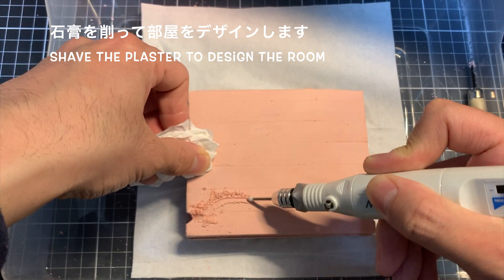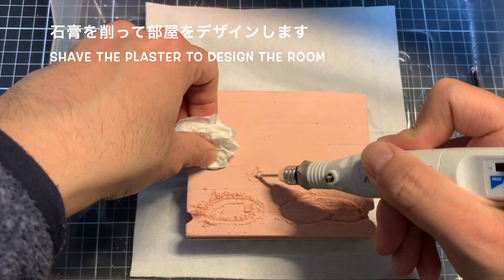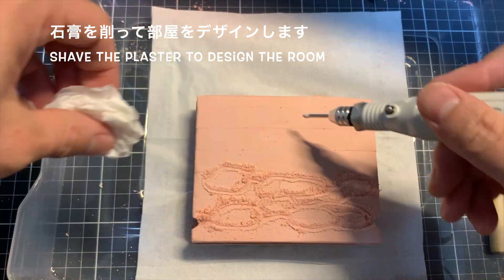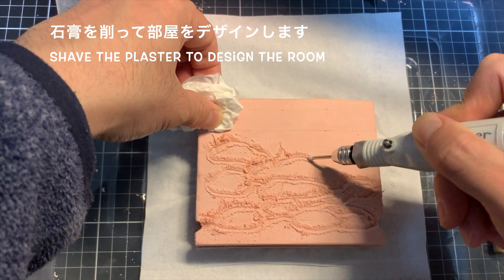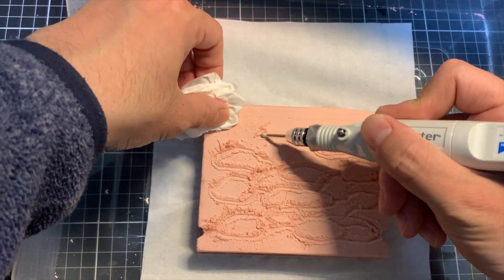固まりました。では、ここから石膏にアリの巣となる巣の部屋をですね、掘り込んでいきたいと思います。ルーターを使って、まずは表面だけ削って、デザインを刻み込むみたいなイメージでやりました。だいたいこういう感じで、部屋を作って、間を通路で繋いで、みたいなものを、まず表面にですね、刻み込んでいきます。